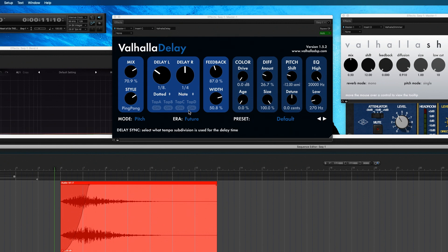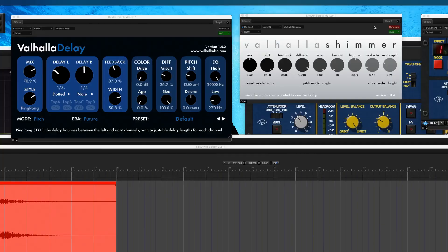In Valhalla Delay, I set it to ping pong mode to create depth in the stereo field, but very importantly I turned the width way down to about halfway. Everything in music these days is really wide, but I wanted to create a sense of depth of field — something in the distance coming towards you. Collapsing stereo fields and creating a more monocentric sound that blooms into a stereo effect feels more organic to me. I also rolled off a lot of low end because it gets super boomy and muddy fast. After the delay I added Valhalla Shimmer for space, time, texture, and grit.